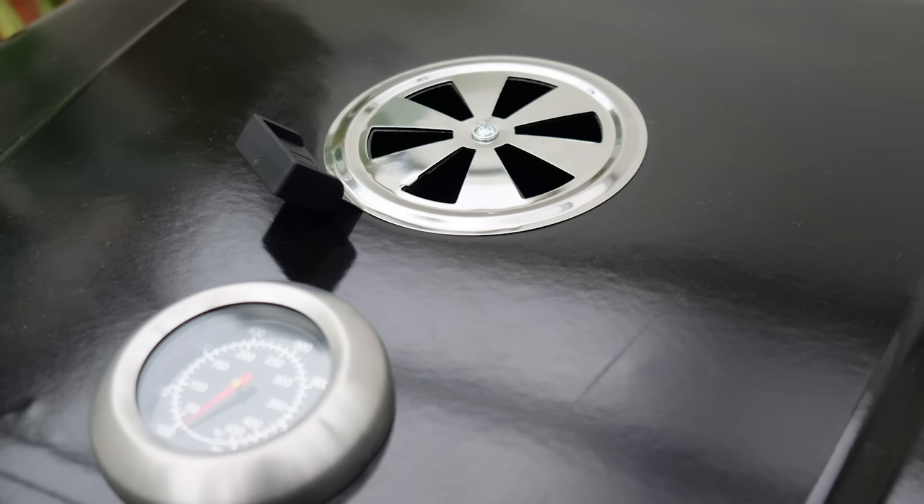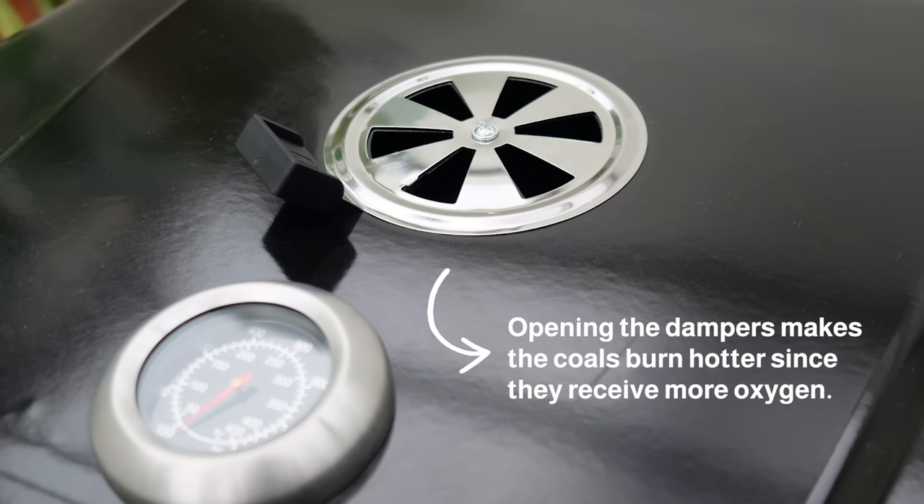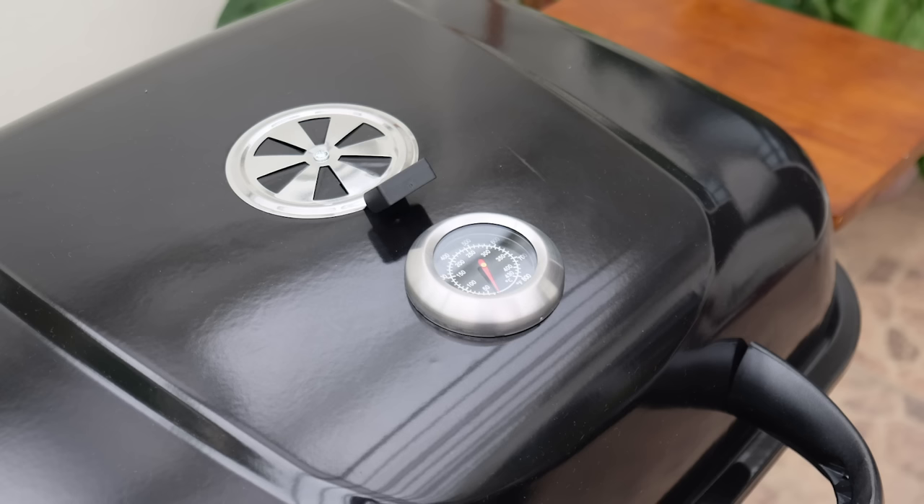Also, you must always remember that opening the dampers makes the coals burn hotter since they receive more oxygen. Closing them has the opposite effect, resulting in lower heat.